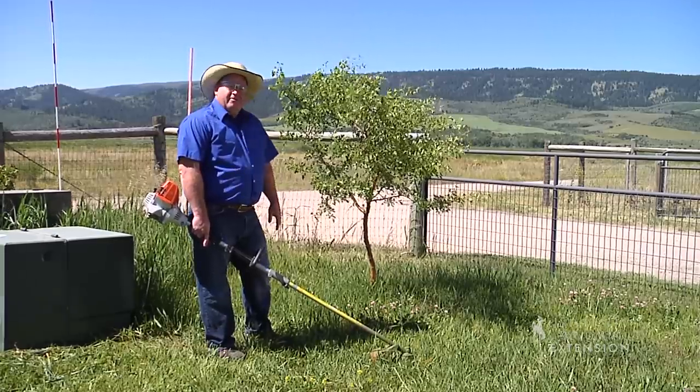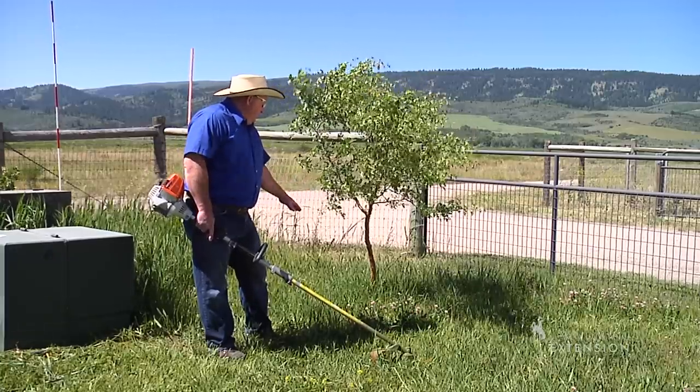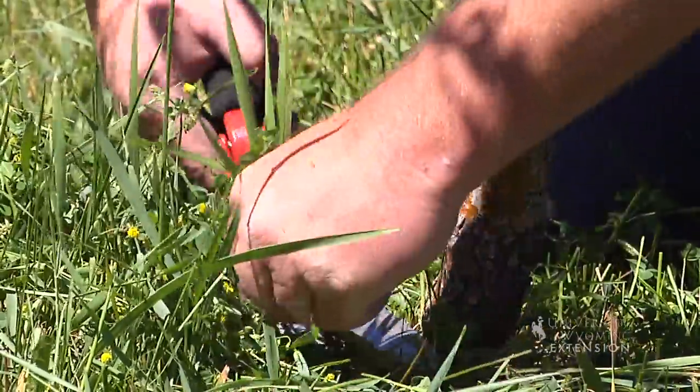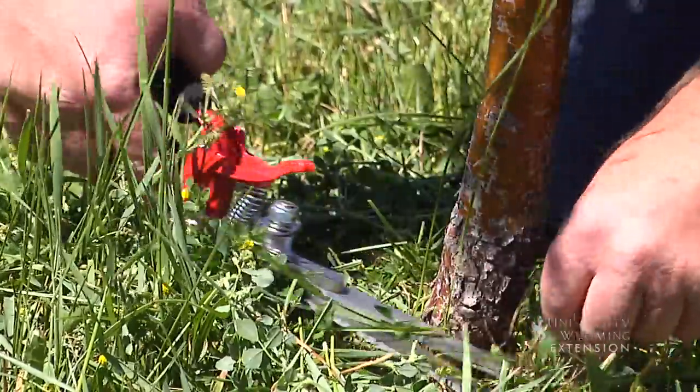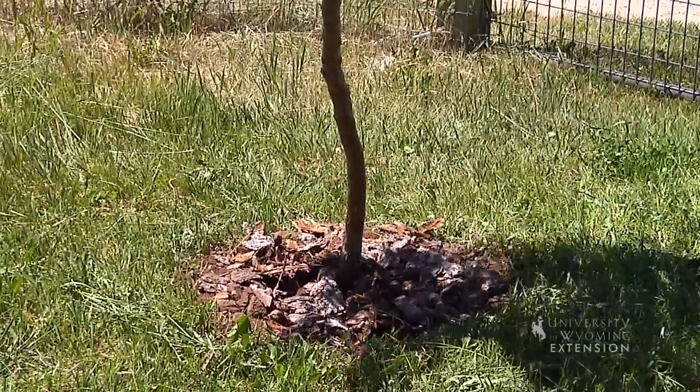If we hit it enough times, we could damage that tree enough that it could possibly die. So we want to stay at least a foot around that tree. A much better system is to hand clip around that tree, or even better, to make a mulch ring where we don't have plants growing up close to it. We want to make sure not to hit the tree with this power tool.